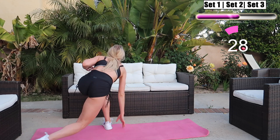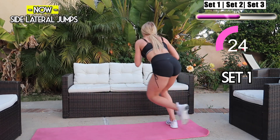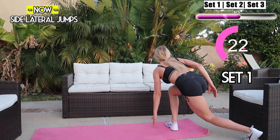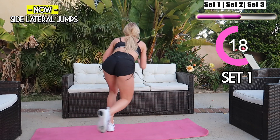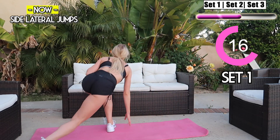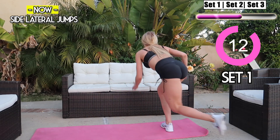Next we're going to get into another variation of skater jumps. I want you to touch opposite hand to opposite toe — so right hand to left toe and left hand to right toe. Keep jumping guys, squeeze that core. You got this — 30 seconds, let's go!